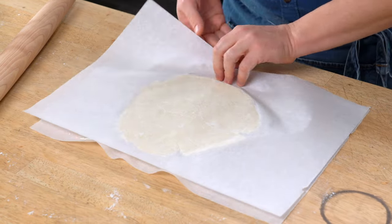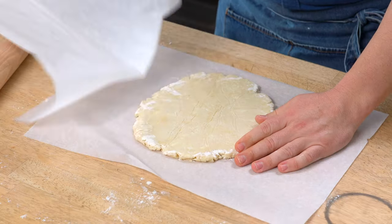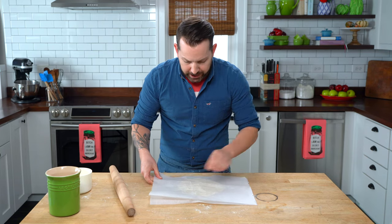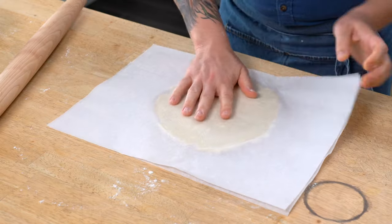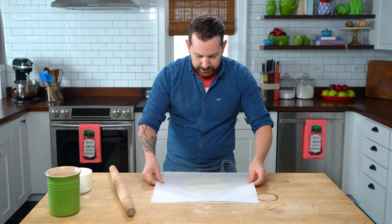Now I can flip it over and I'm going to pull back the parchment just so that it's not sticky, and place it right back on. Flip it over again, pull back the parchment, put it right back on again. And now we lather, rinse, repeat.